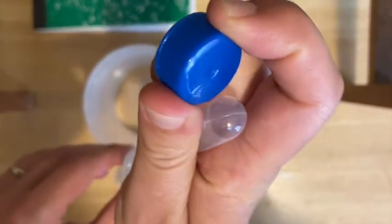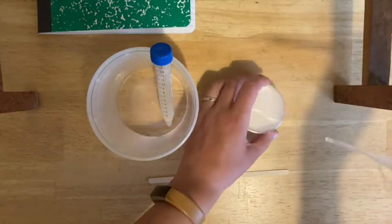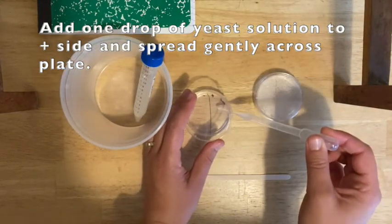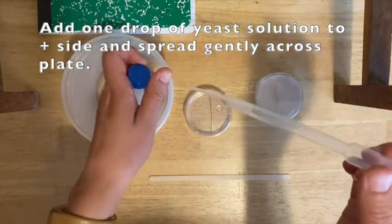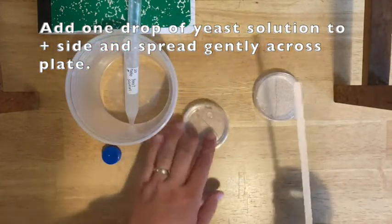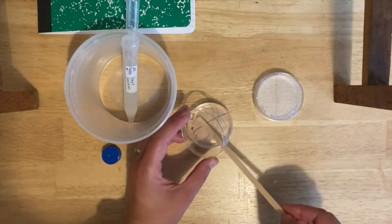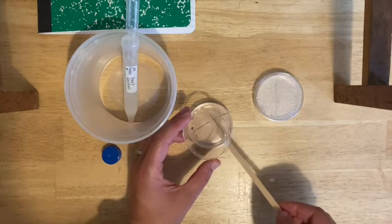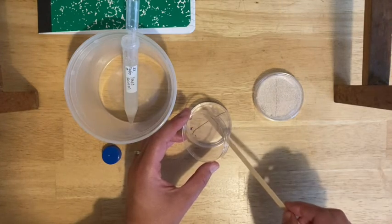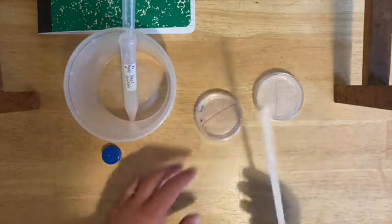You're just going to put one drop onto each plate on the plus side. Keep things closed as much as possible — don't touch the end of the pipette. Find the plus side and put one drop on there. Put the pipette back so it doesn't touch the counter or anything. Take your wooden stir stick and carefully open the plate, holding the cover over it so nothing falls from above. Use the wooden stir stick to gently spread the liquid across the surface of the plus side only — don't touch the minus side. Be very gentle, like you're icing a cake: you don't want to dig in or disrupt the agar at all, just slide it across the surface on the plus side. Then cover it up. Don't set the stir stick down yet.